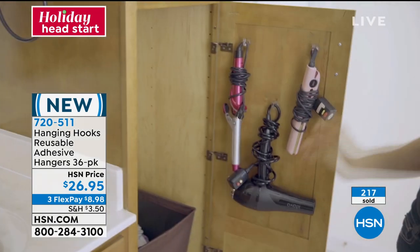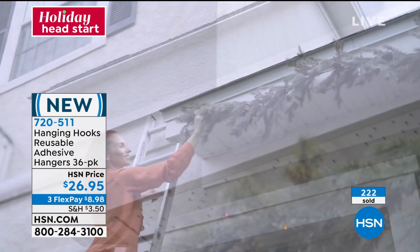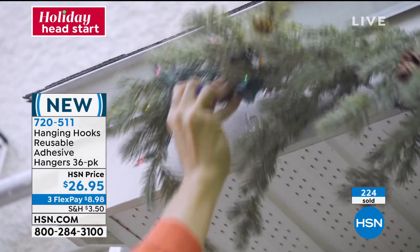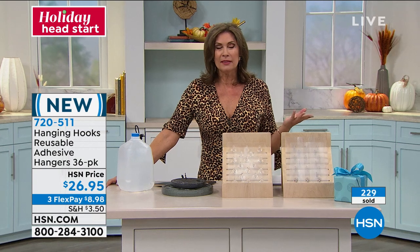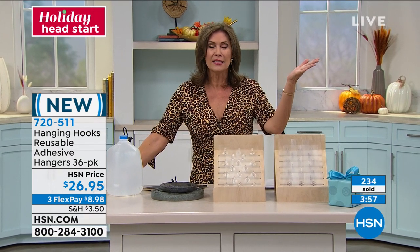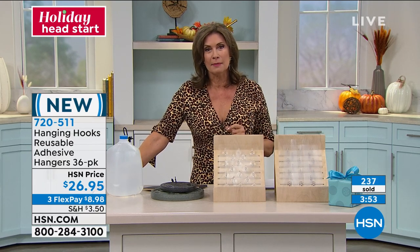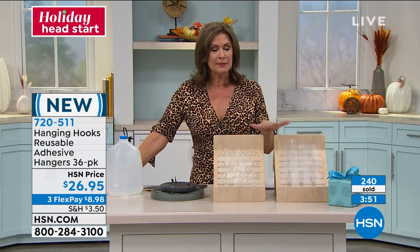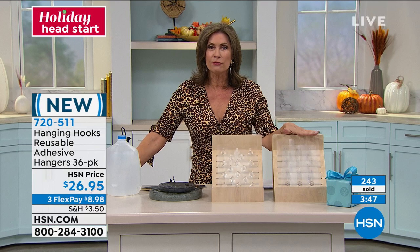$26.95 hanging hooks, reusable adhesive hangers. Think about Halloween lights, think about your holiday lights — I don't care if it's for the mugs in your kitchen, so many ways to use these. And truly these have become one of our top sellers here. So grab these — a total of 36 are going to come to your front door.